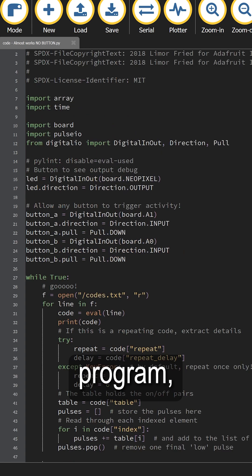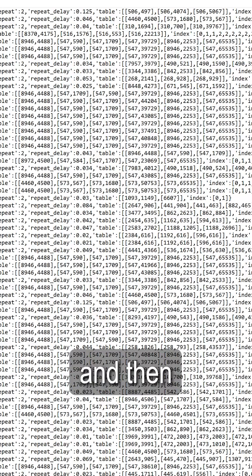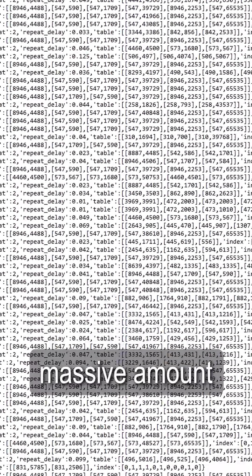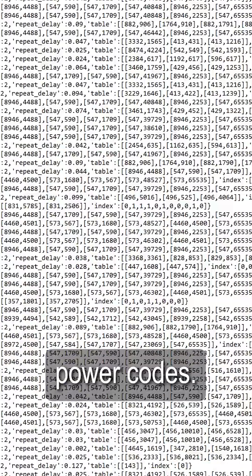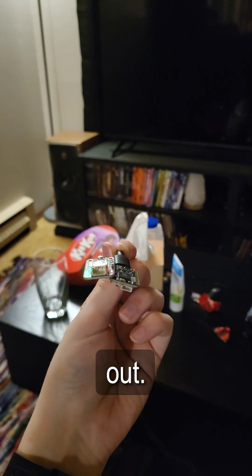For the code, I used a simple Python program also made by Adafruit, and slightly modified it to work on this specific microcontroller. I then linked it to a text document with a massive amount of modern TV power codes. I was then able to awkwardly wedge some connectors between the infrared emitter and microcontroller to test it out.